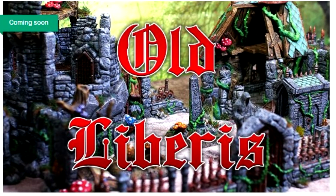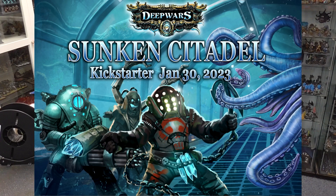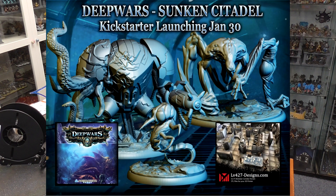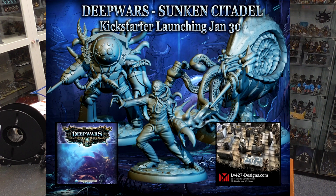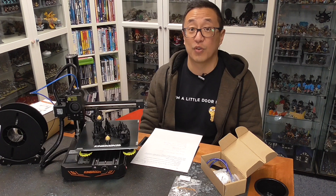There are two pledges towards the current relaunch of the old Liberus Kickstarter campaign, ending January 23rd, and two $25 credits towards LV-427 sci-fi terrain. There's also going to be a Kickstarter starting January 30th with Anti-Matter and their upcoming box set for Deep Wars, where LV-427 is providing an option of 3D printable terrain. There will be two $40 pledges to receive the digital files for that game.